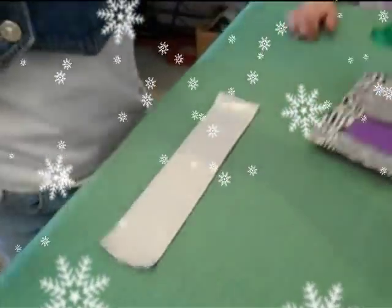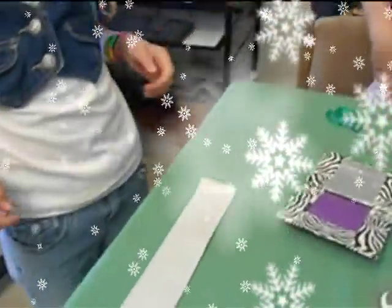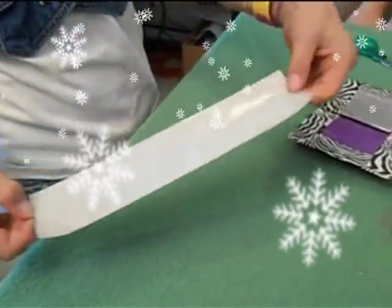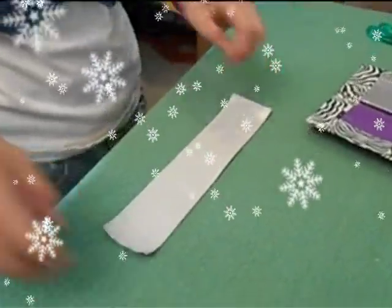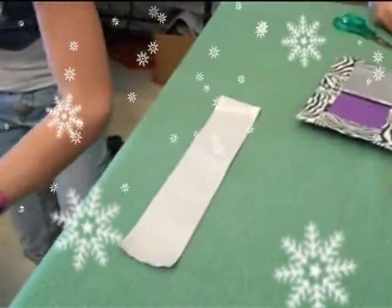Now we're going to show you how to start. First of all, you need duct tape to make a duct tape wallet. So you need a strip about this big, and it's nice to make some so you already have some.